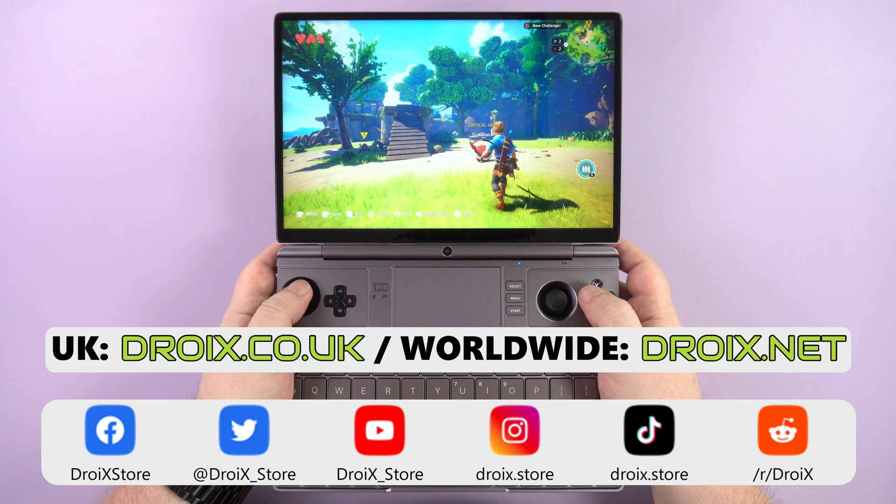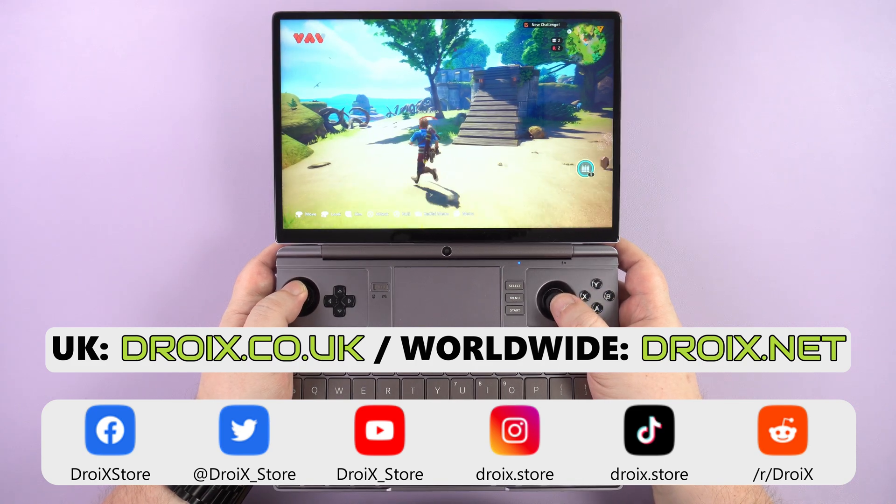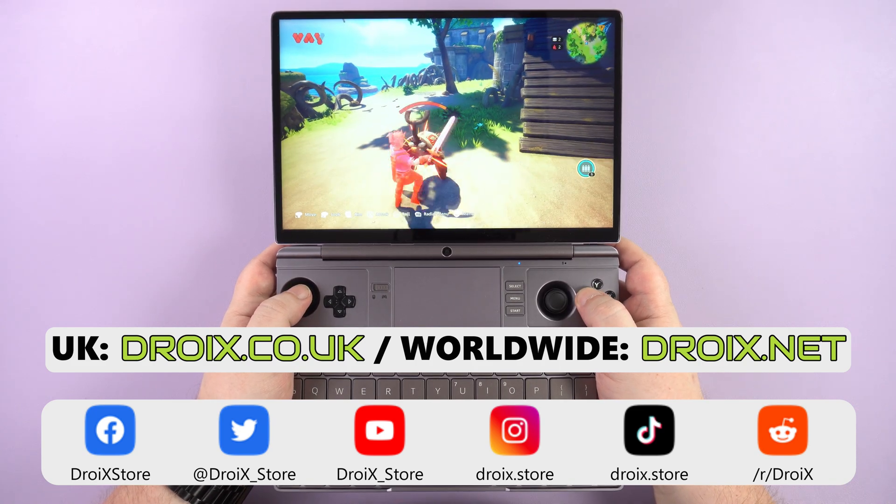That wraps up our GPD Win Max 2 2024 review. We hope you have found it useful. See you in the next video.